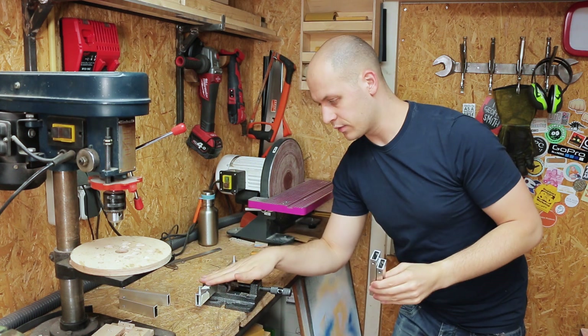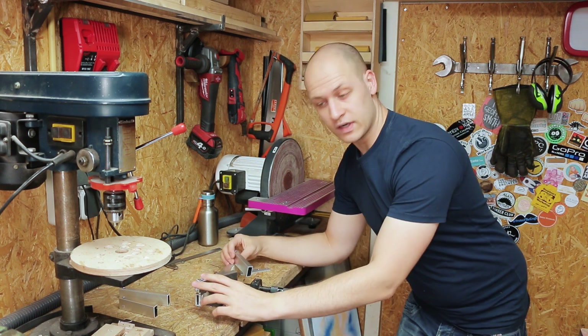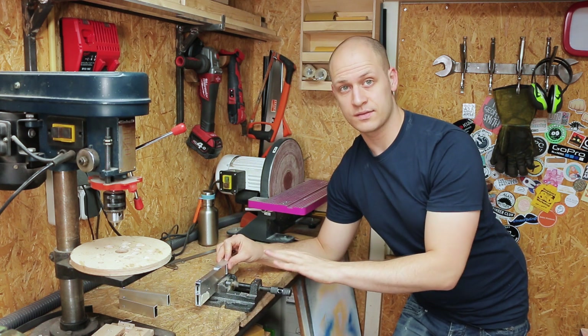So what I did — I put one of the straight bars in here and I can put the small ones over it. Move them into position and mount the bracket. That way I know the spacing is perfect every time.